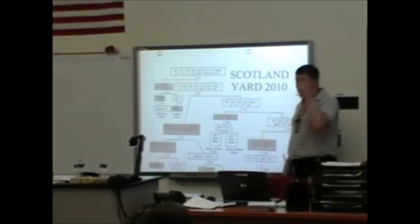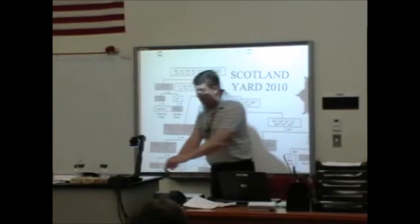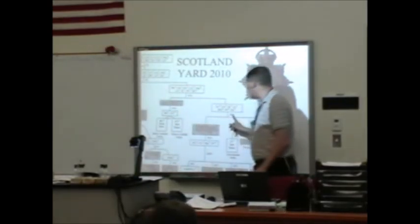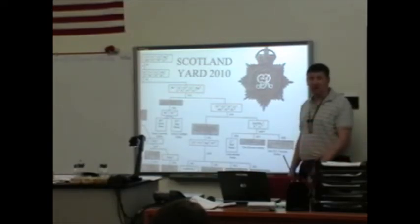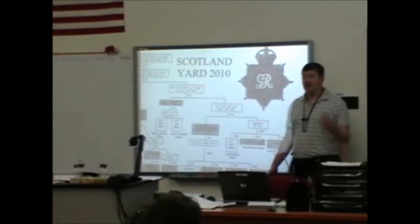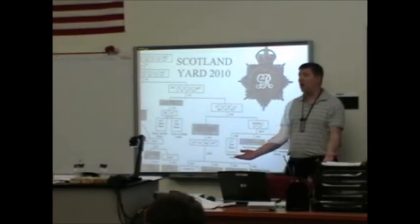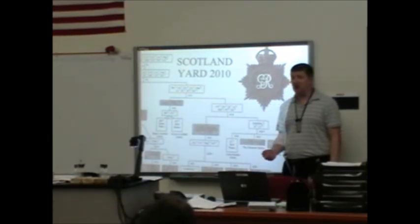I do step fifteen — same thing, nothing happens. Where do I go next? Eighteen. So I'm over here on the right side. I do another step, nothing happens again. Where am I? Twenty-five. I do step twenty-six and I get a red flame. Lithium — Lizzie Borden is my guilty party. That's exactly how Scotland Yard works: you do steps, either a solid forms or it doesn't, and it tells you where to go. The more steps you do, the less choices you have until you finally narrow it down to who it is. That's as tough as Scotland Yard is — it is not difficult, everybody can do it.